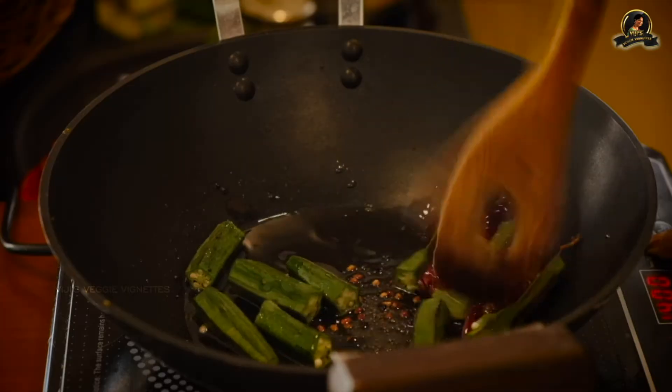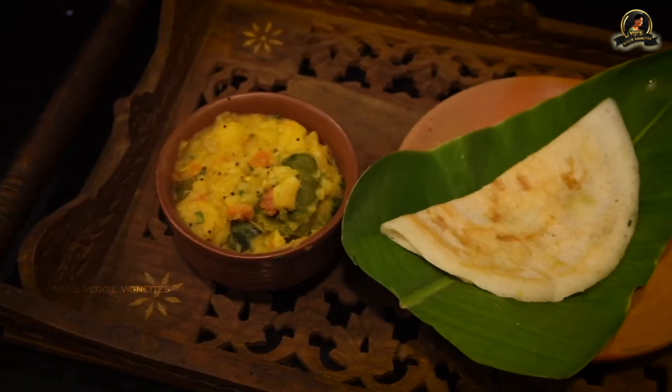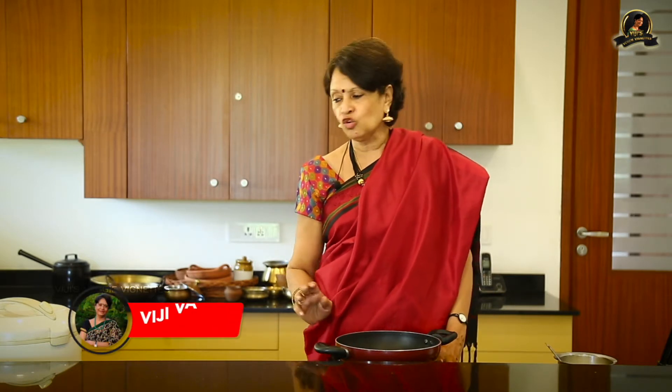Hi everybody, this is Vijay Vardarajan. Today I'm going to be doing a very special Thirunelveli dish, a dessert with rice and a little bit of moong dal. I cook it completely into a mushy paste before I add all the other things that go into making it a dessert. So let's start off and you can see how it's made.